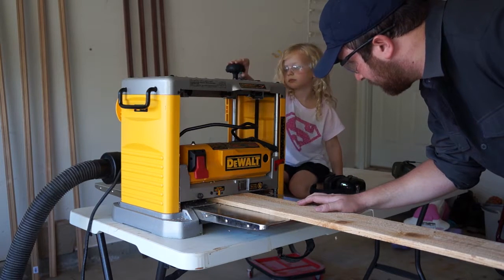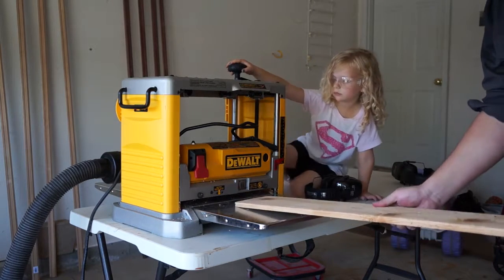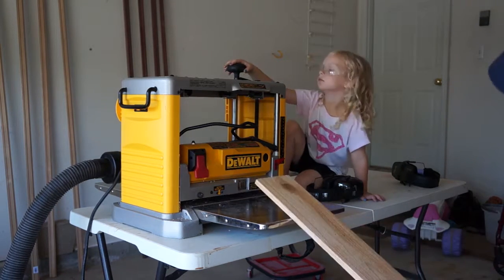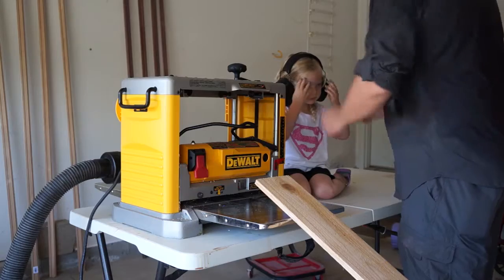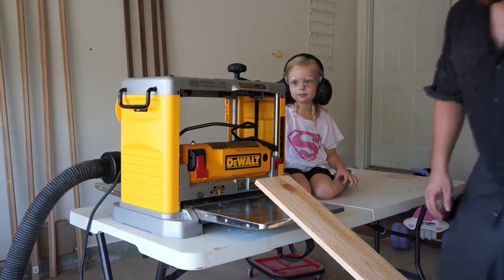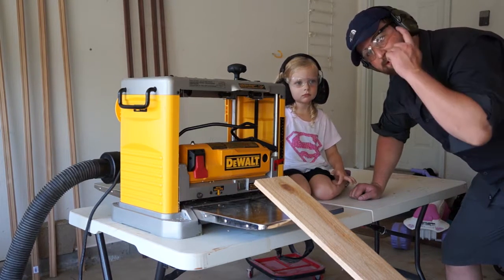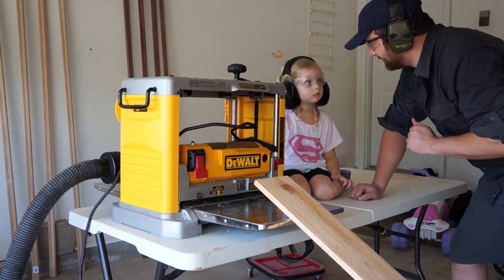Keep going that way. Alright, let's hold it right there. So we're going to try and take off a 32nd of an inch to start, and then that'll get to the surface. Remember, safety first. Always remember to wear your safety glasses, and if you're working with a lot of machinery, proper hearing protection. High five for safety.